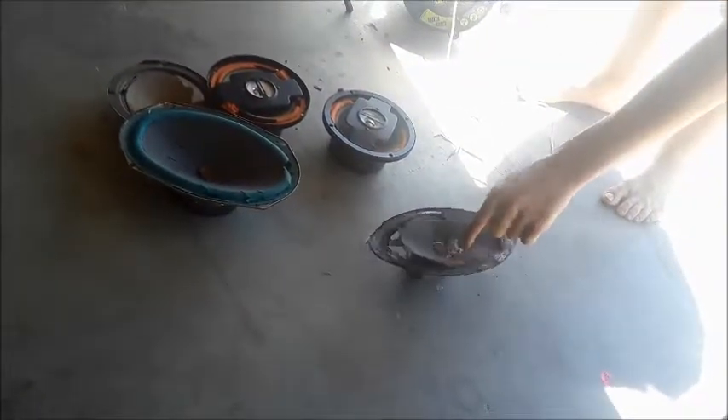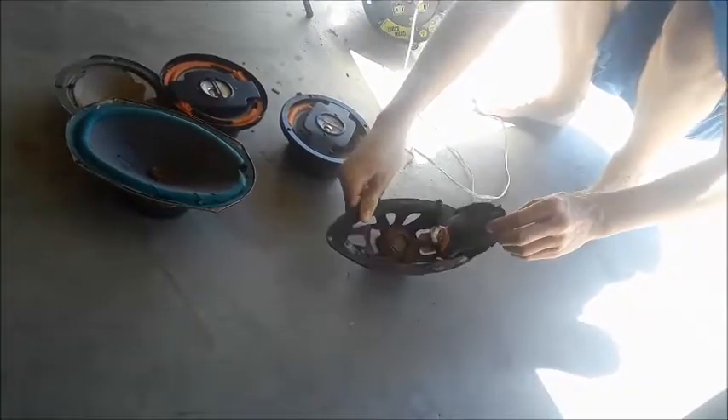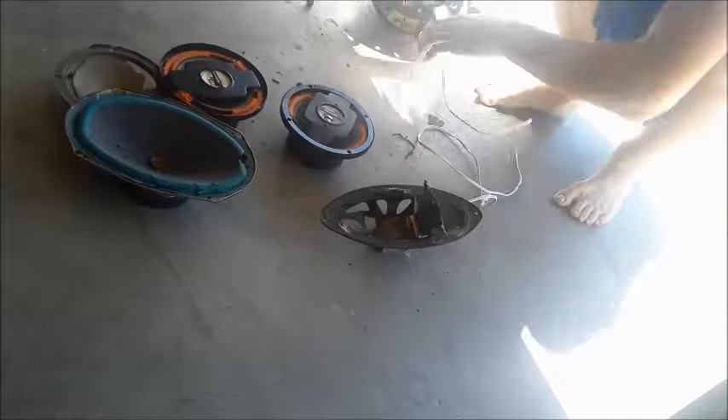Whoa, nice little crackle - blew out! Oh yeah, we got a voice coil. Okay, pause it.